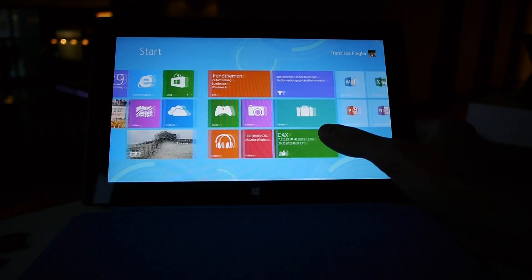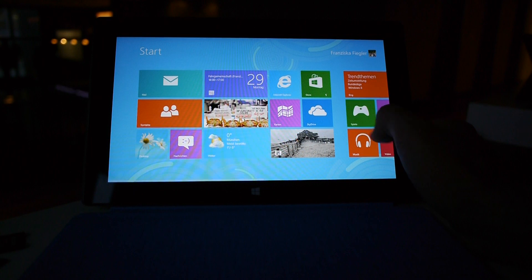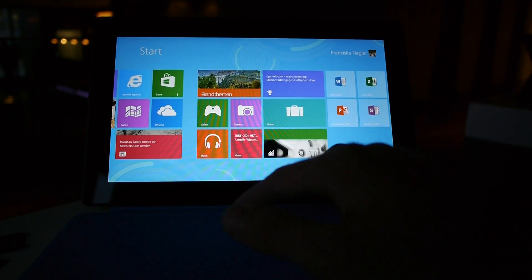As you can see, we have the nice modern UI installed here. This is the German version, but I will guide you through Windows once we go through the hardware.